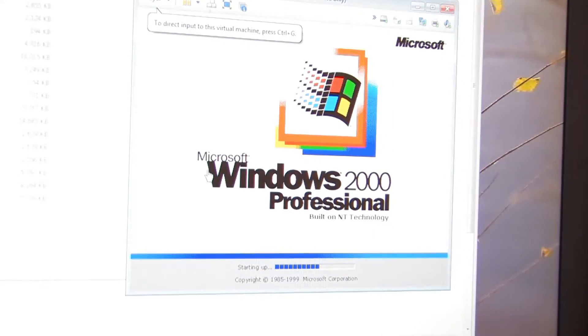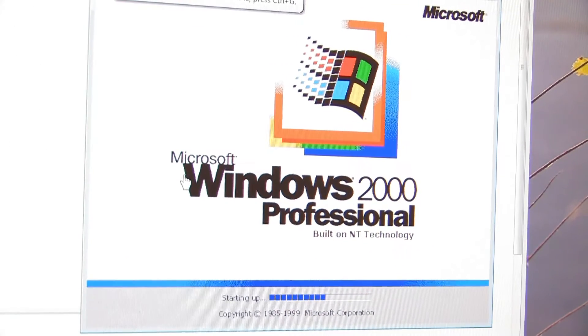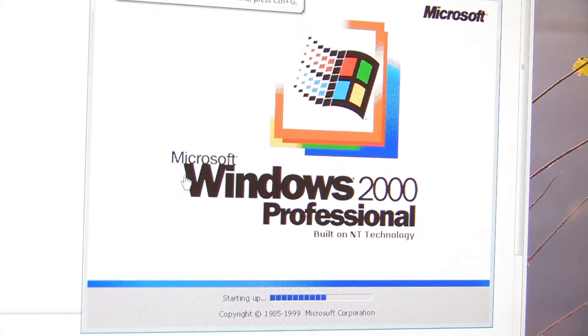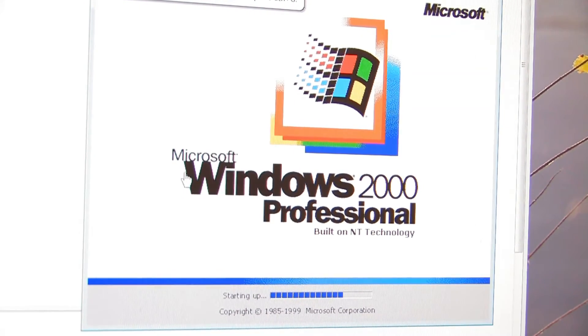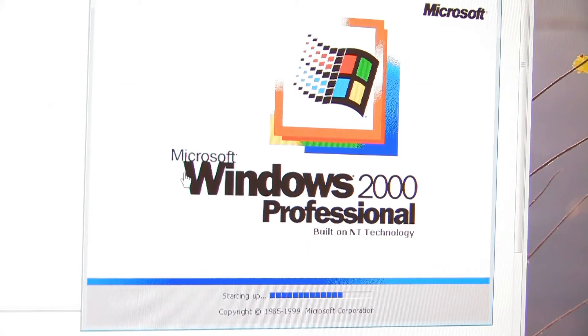What you probably want me to do is install the software and demo it a little bit, which is why I've got this Windows 2000 VM starting up — although the software will also work in Windows XP and I think possibly even beyond that.